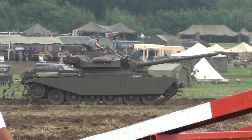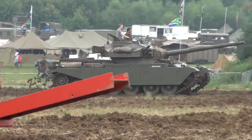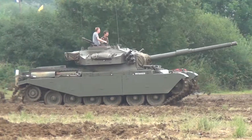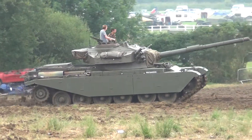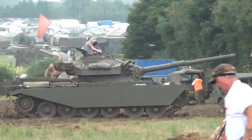Very, very much modified. You can tell it's a Centurion by the wheels, but the upper armor and everything has been changed. The Jordanians had them, they phased them out, but now they're using some of the components to make other vehicles.